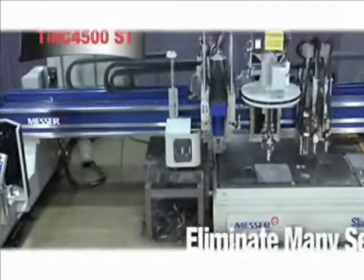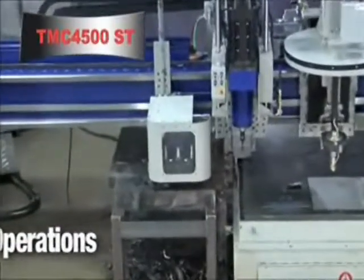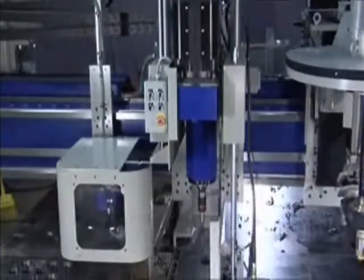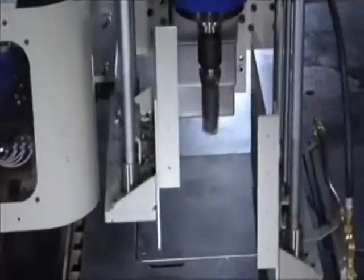To eliminate secondary operations and maximize profitability, your TMC 4500ST can be outfitted with a very robust 36 horsepower peak drill spindle. When the drill is activated, pull-down clamps push down on the plate.